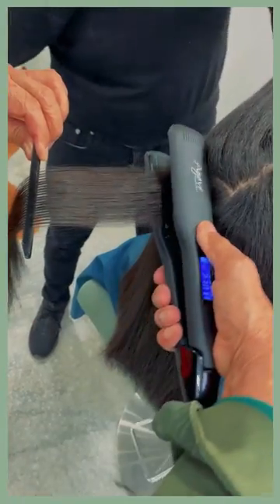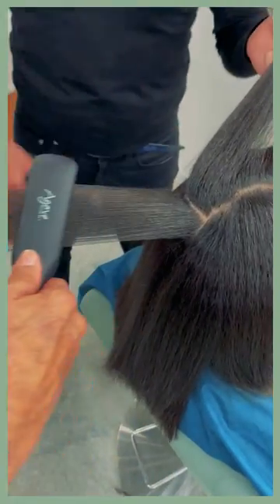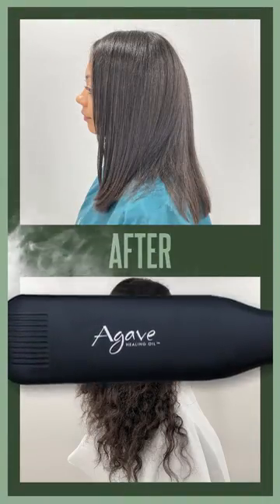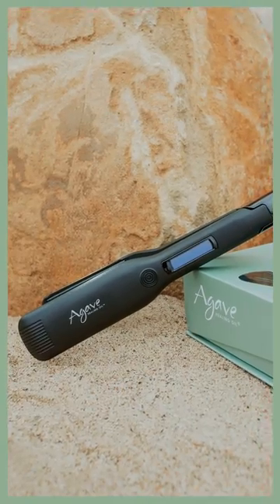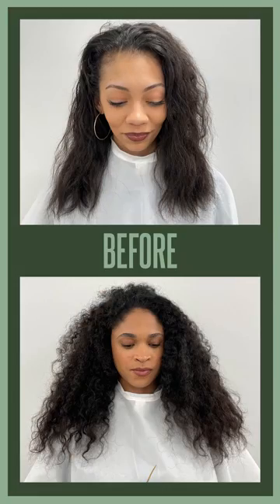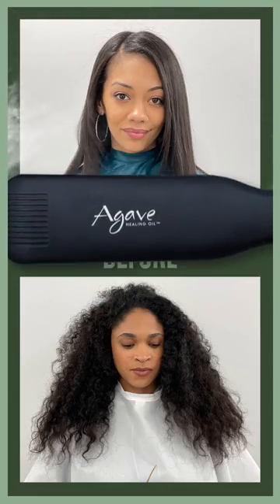The 1.5-inch plates offer maximum coverage when styling or smoothing, allowing for less overall time when ironing. Single Slide's Digital Temperature Control reaches up to 450 degrees Fahrenheit, which is great for straightening, curling, and waving.